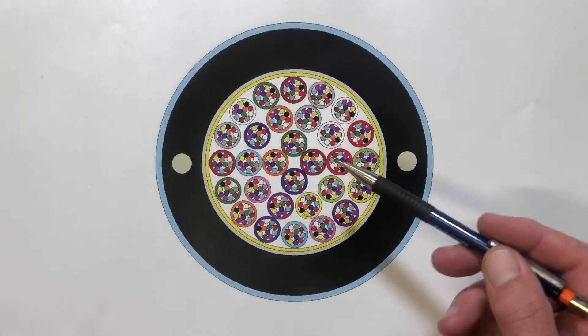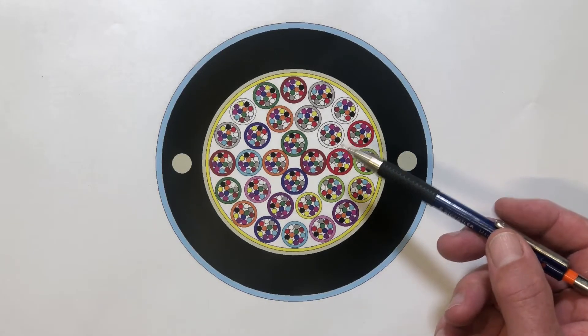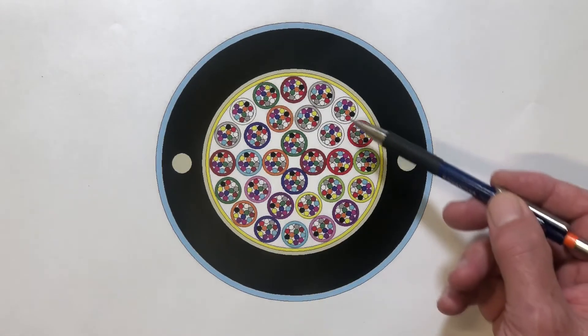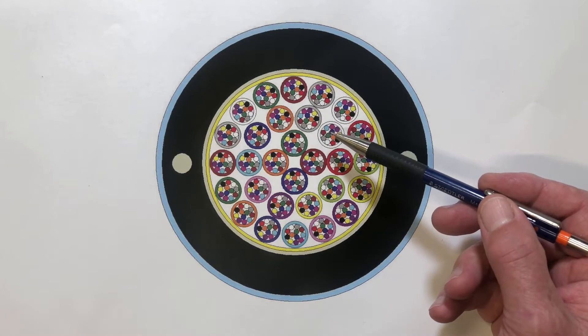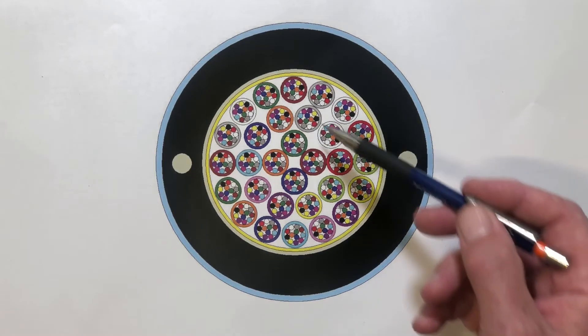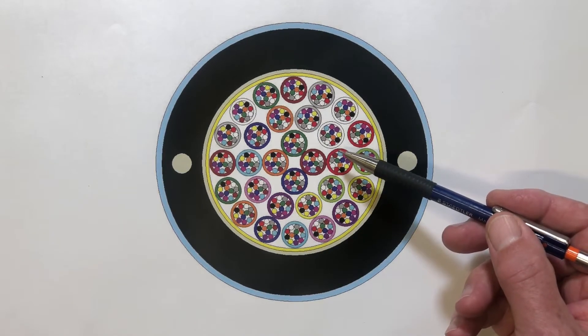I'll run you through the construction of the flex tube cable. It is a little bit different from the conventional loose tube cable and these differences need to be taken into account when you're removing the sheath. In the center we have the flex tube modules — the fiber modules — and clearly the number of modules depends on the fiber count of the cable. Interspersed amongst these modules are water swelling yarns to prevent the longitudinal passage of water in case the sheath gets broken during service.